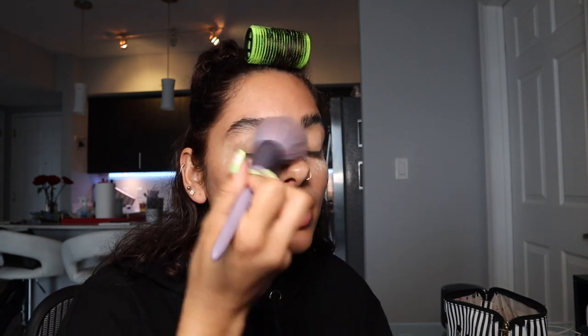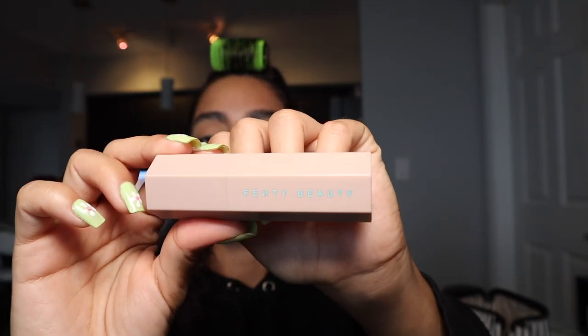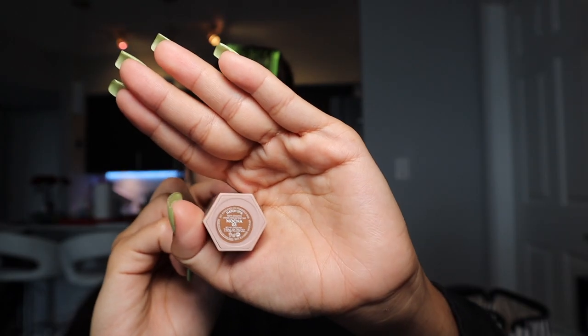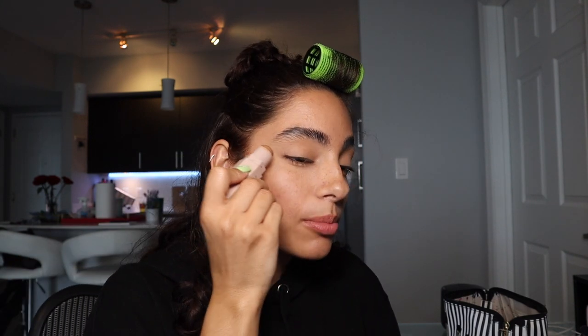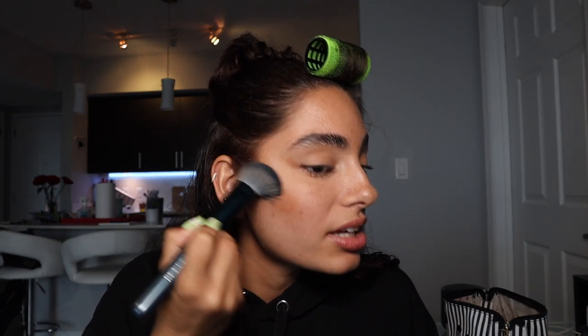I take a fluffy brush — all brushes are linked in the description along with a product list. I'm taking off the powder from my eyes. Now for contour, I'm using the Fenty Beauty Matchsticks in shade number 3, Mocha. I put it on the tops of my cheekbones and also in my eyes. I do one side at a time so I don't want the formula to dry immediately.